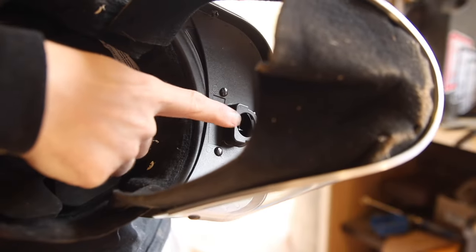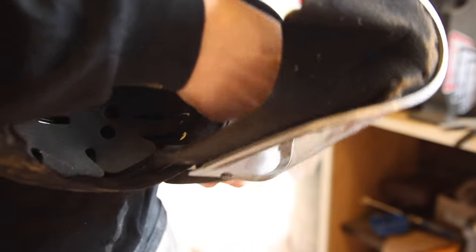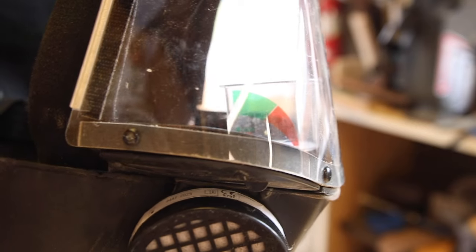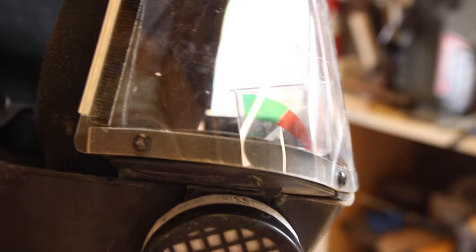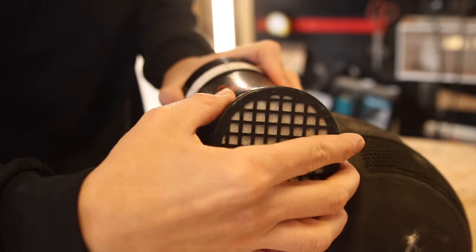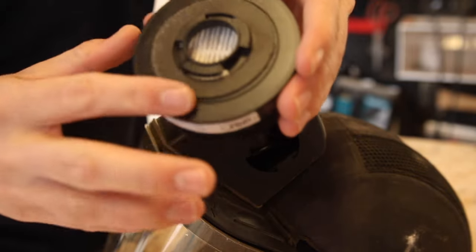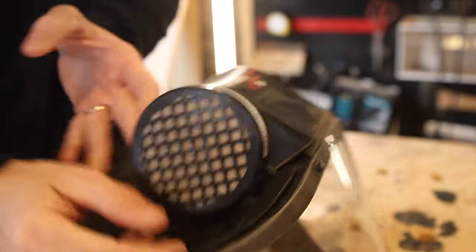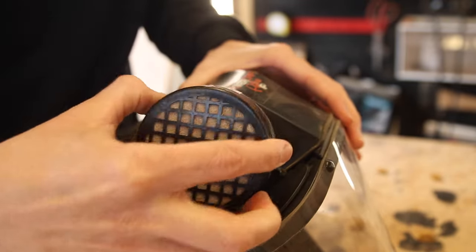Another really cool thing included when you buy this respirator is this airflow test unit. If you look right inside the top of your mask, you'll see a port where the air comes out — you attach this air test unit to that and turn the machine on. If your filters need to be changed or cleaned up, the air won't come through strong enough to push the little cap up to the green mark, and then you know you've got a problem. There are two ways to remedy this: buy new filters, or take the cap off your filter, clean off the pads, and brush the dust out.